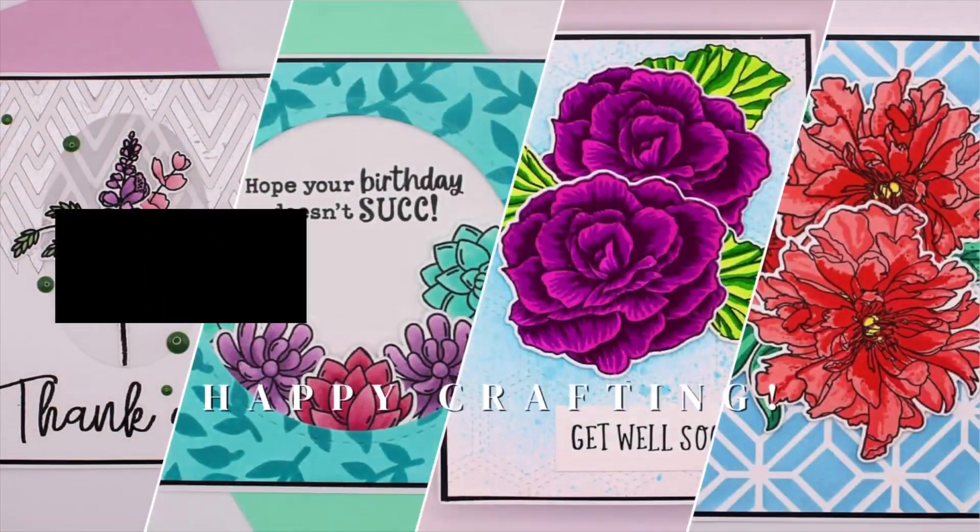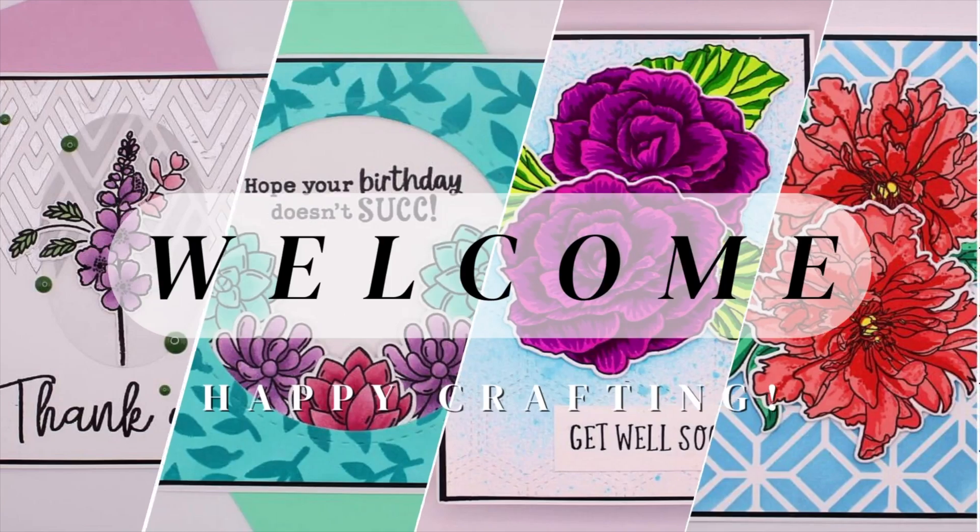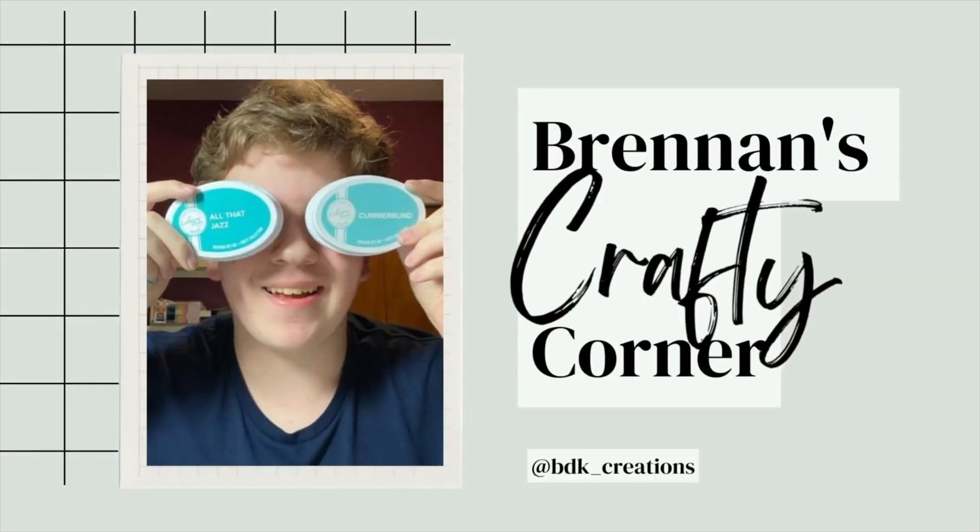Let's make a simple but stunning card with Astro Paste! Hello everyone! My name is Brennan and welcome to Brennan's Crafty Corner! My name is Brennan and welcome to my channel.